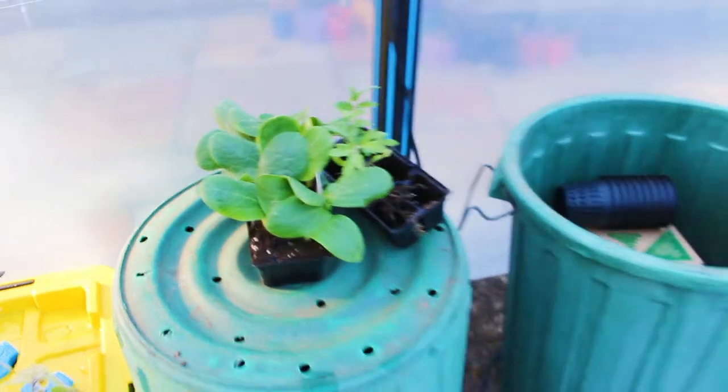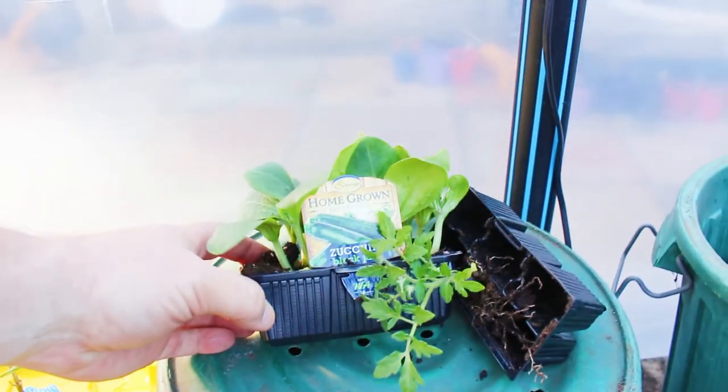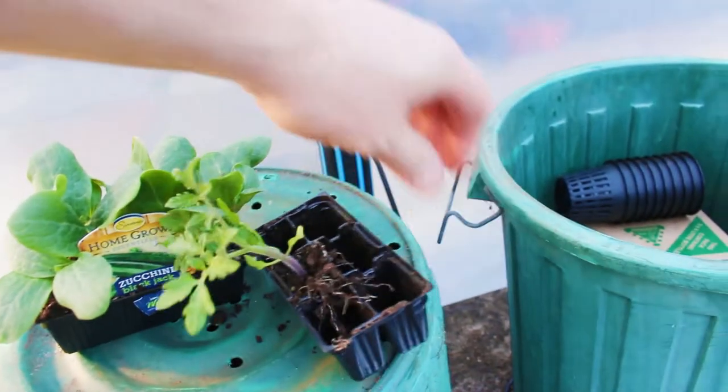A couple more seedlings yet to go out — I've got some zucchini and one more tomato. Just got to choose where that's going to go.